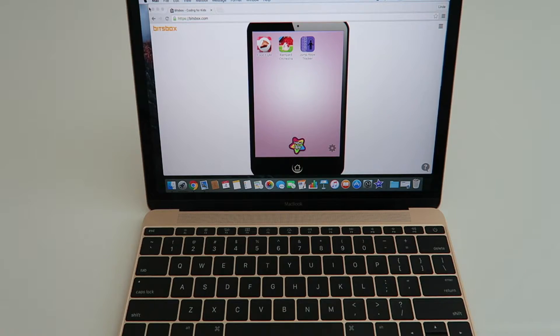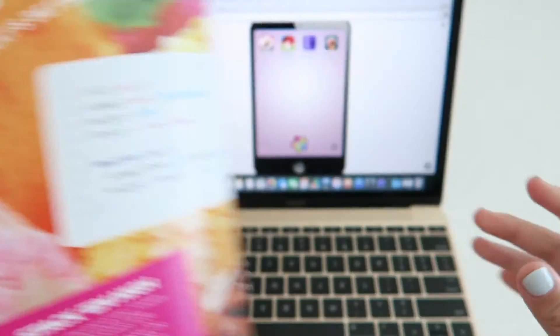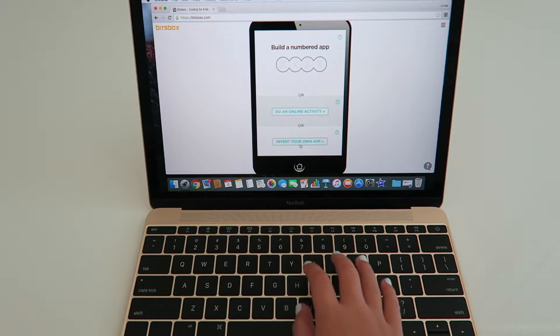After that you can log on to your account. I'm going to choose Musical Mayhem. When you choose your app, you're going to press New App and enter in the app code.